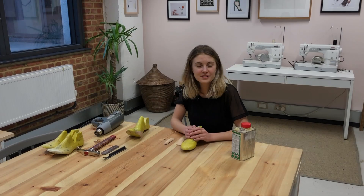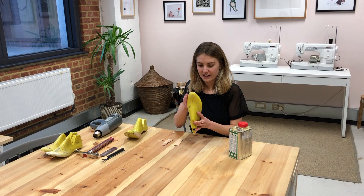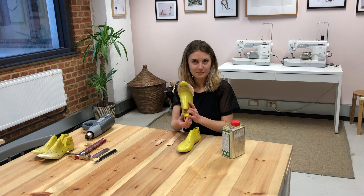In this video we're going to show you how to adjust the width of your last by building up little leather patches on the sides. You can see this is a standard size last but it's a little bit narrow, so sometimes people like to add some width like this for a better fit. Come on over and let me show you how.